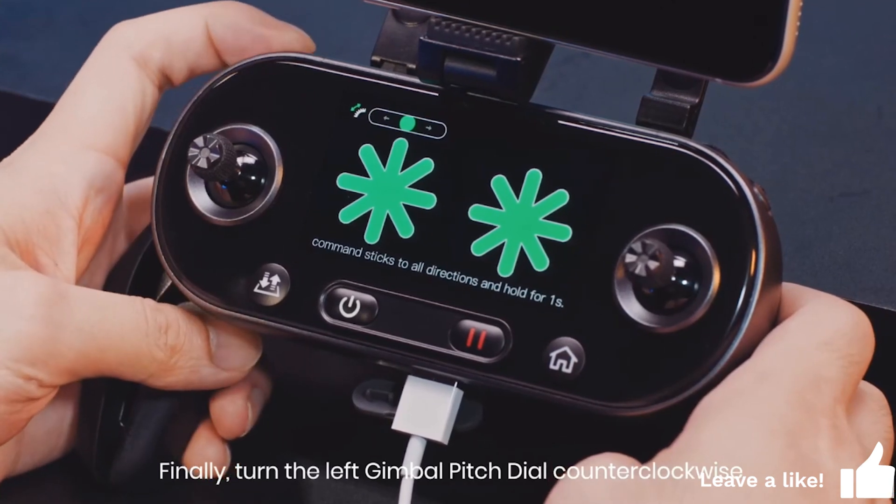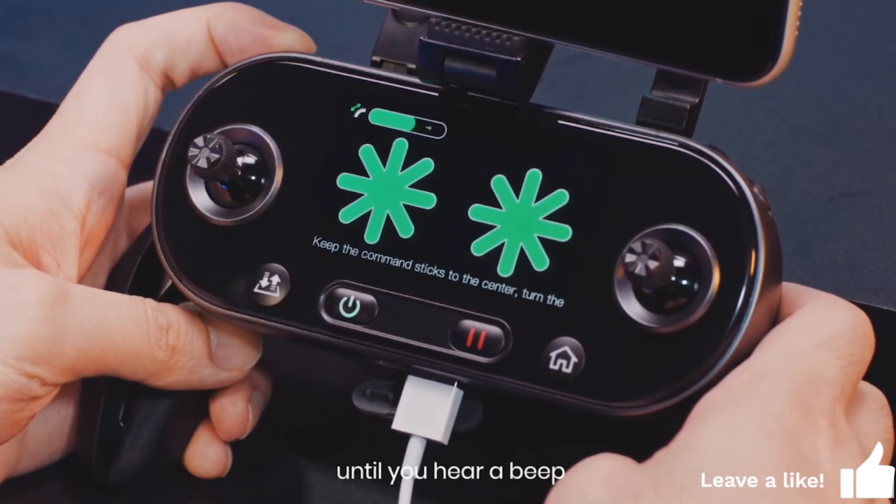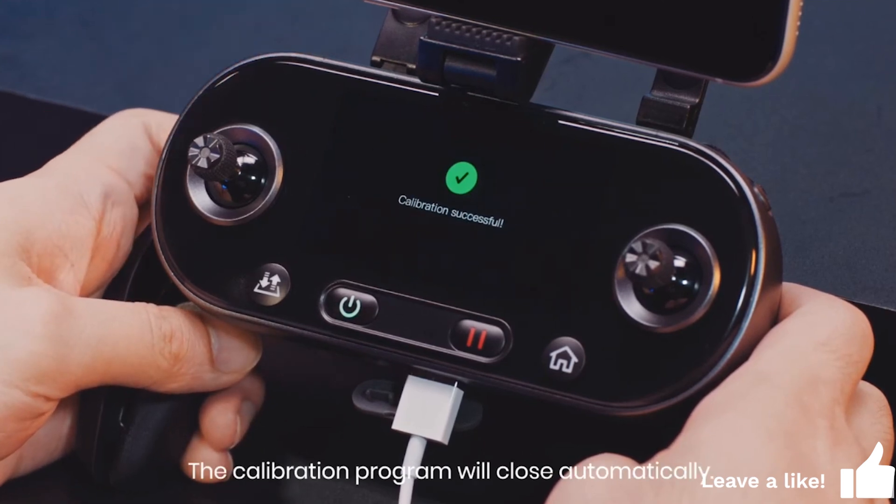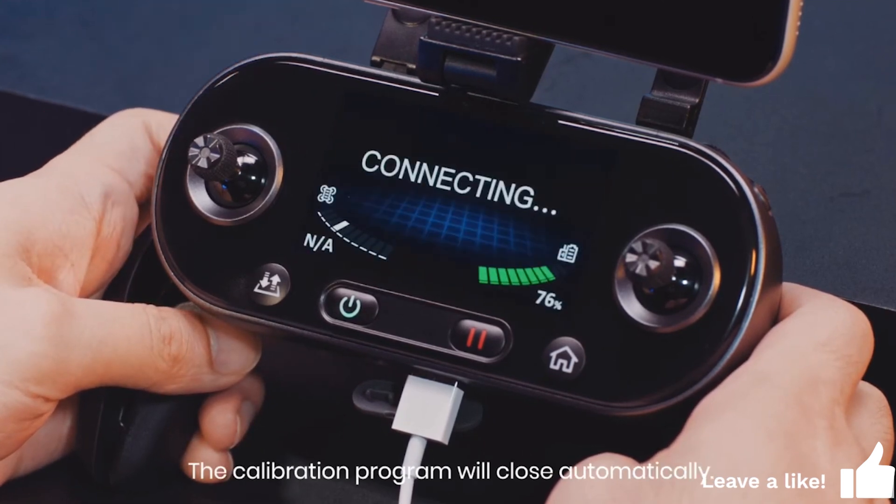Finally, turn the left gimbal pitch dial counterclockwise until you hear a beep, and then clockwise until you hear a beep. The calibration program will close automatically.